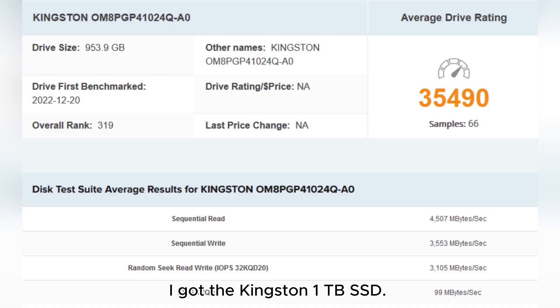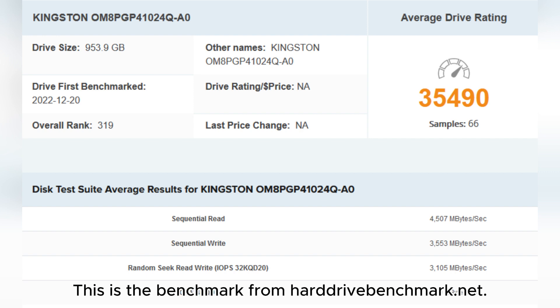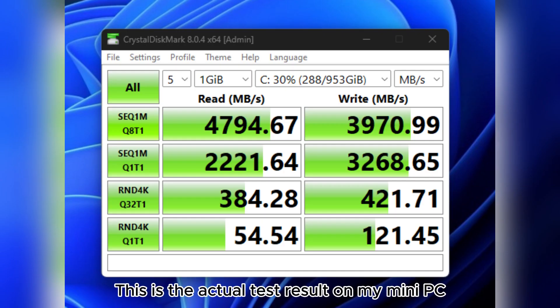I got the Kingston 1TB SSD. This is the benchmark from harddrivebenchmark.net, and this is the actual test result on my mini PC.